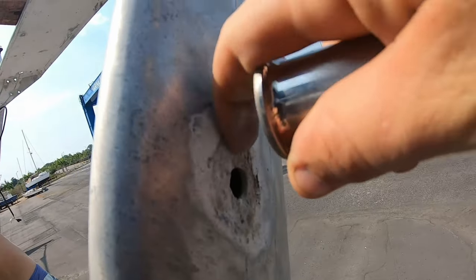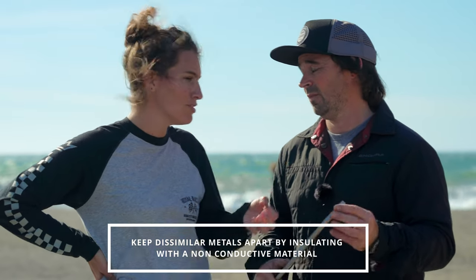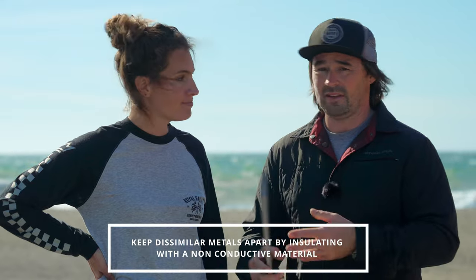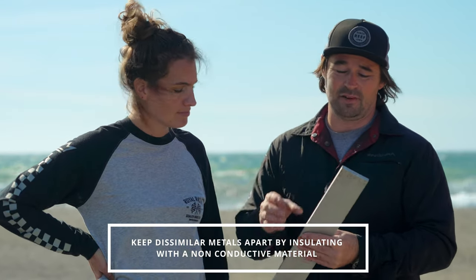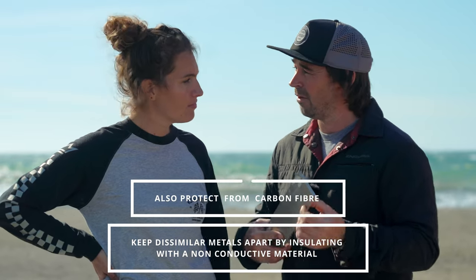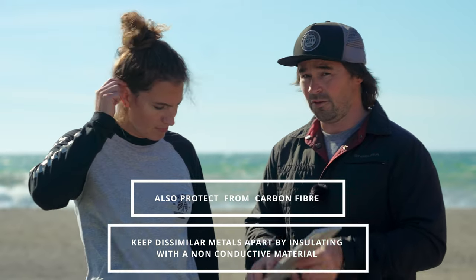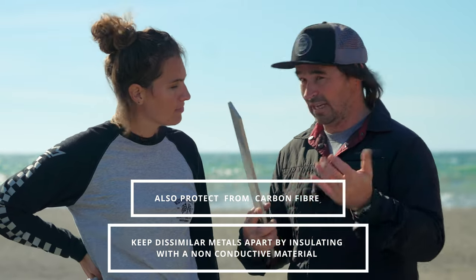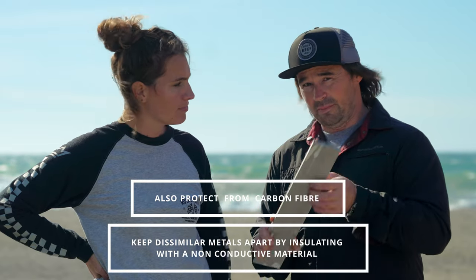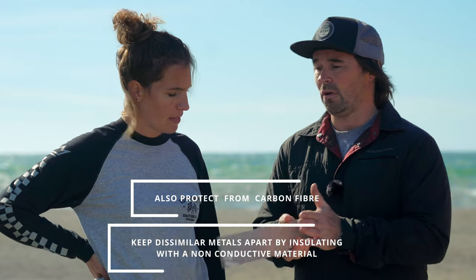If you can keep the metals separate, that's really good. That means using nylon washers, nylon plugs, things like that to keep stainless or any different type of metal away from the aluminium. Another thing to remember is that carbon fibre is also a big conductor of electricity and has a serious galvanic problem too — not just with aluminium but also with steel. Basically you need to keep dissimilar materials insulated by putting something non-conductive between them.